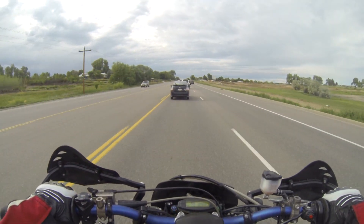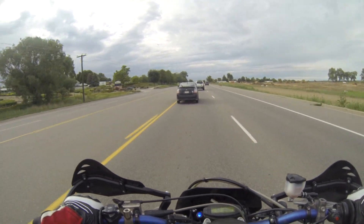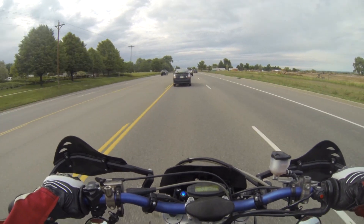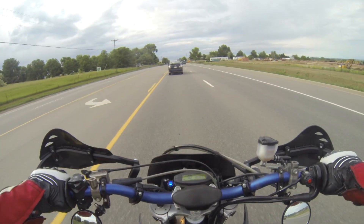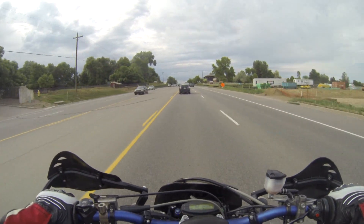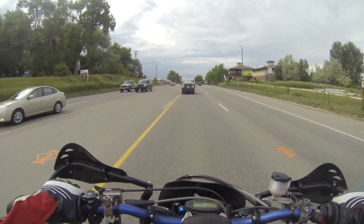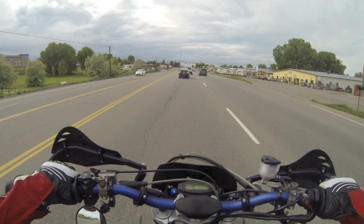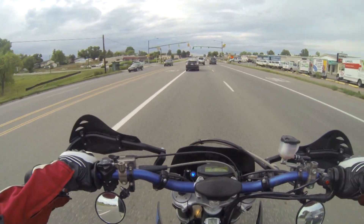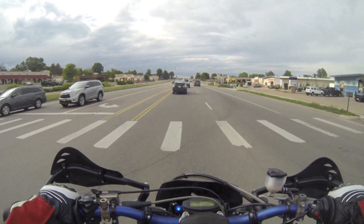What's up YouTube? Dapper Dan here. A slightly beautiful day here in Colorado — it keeps on raining. We're taking it out for a quick rip in between the rainstorms, so much of a quick rip that I didn't even put all my supermoto stuff on. I just put on my normal riding gear.